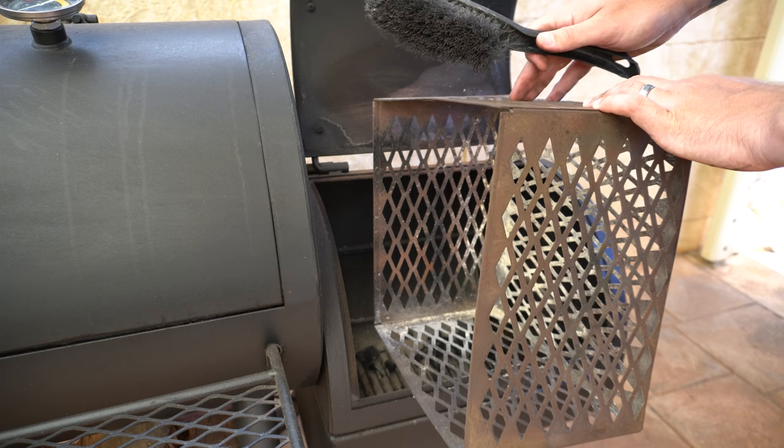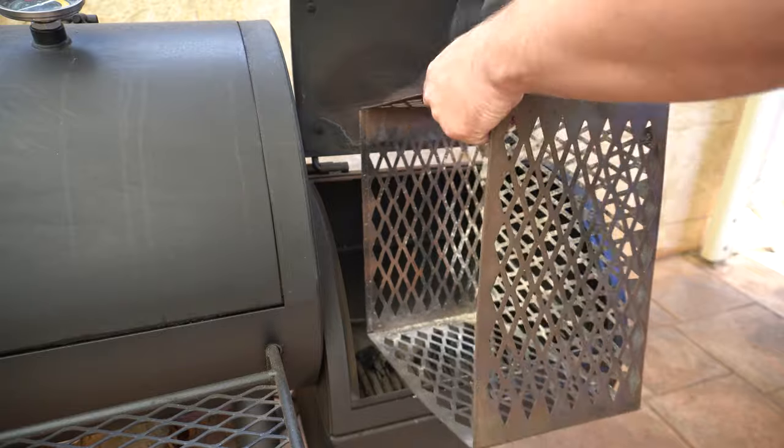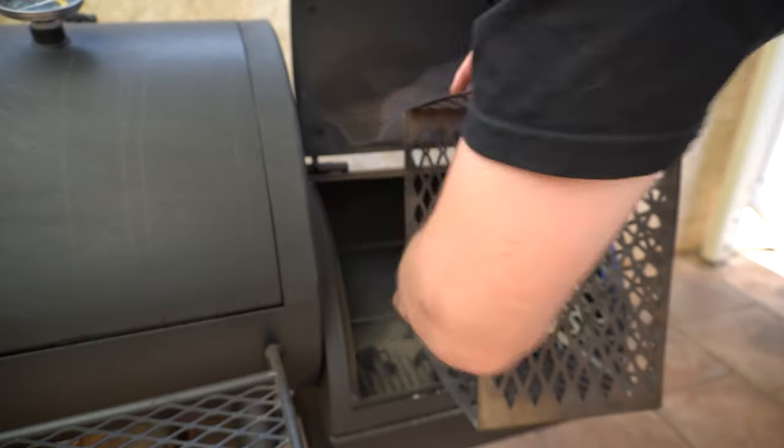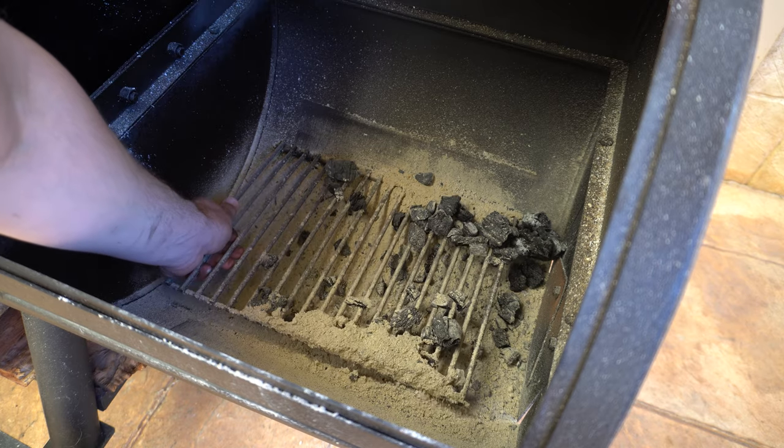Any leftover charcoal I'll just pour into our firebox and then give it a quick brush out with our broom. Then we'll put our charcoal basket aside and brush off our charcoal grate.